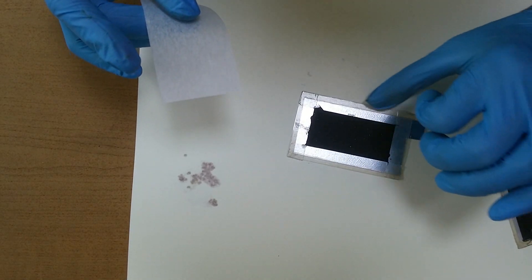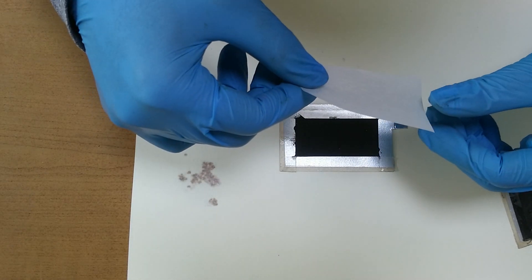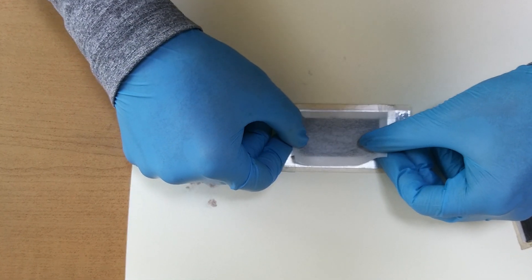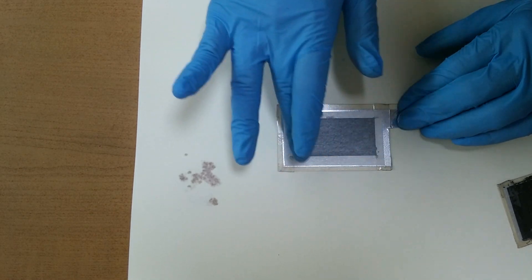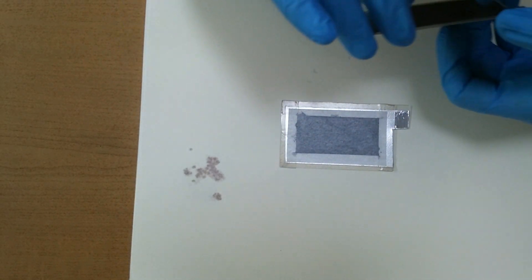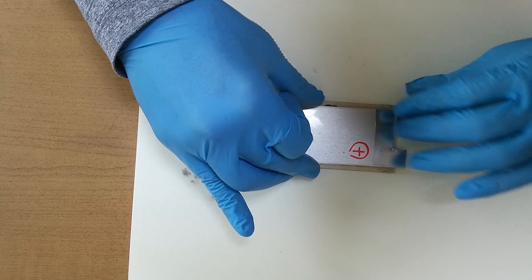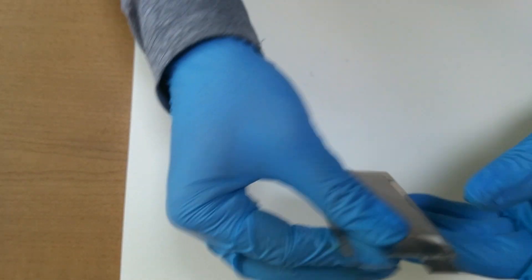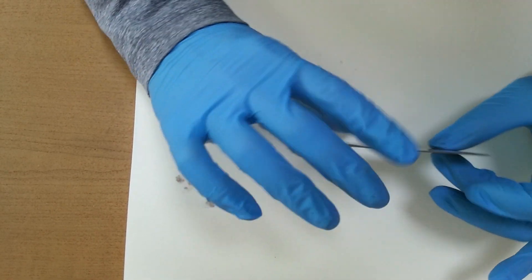I coated the sides as well. Let's charge this battery about 15 minutes.